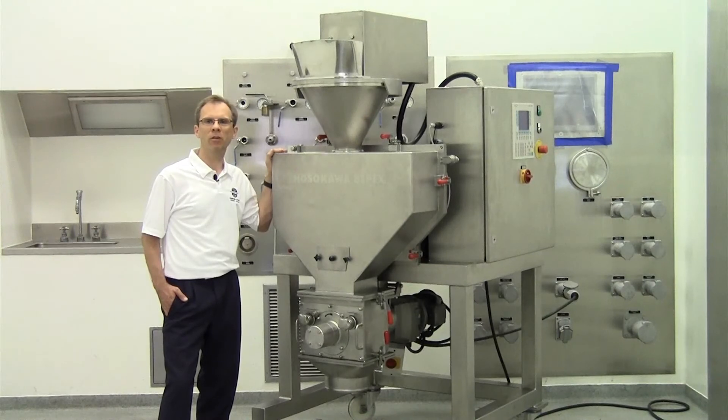Hi, my name is Leroy Heinrichsmeier and I'm specialized in compaction technology for Hosokawa Micron Powder Systems based in Summit, New Jersey. In the next few minutes I will give you a quick introduction to the Hosokawa Alpine Pharma Pactor.